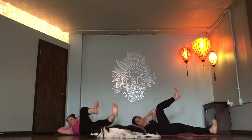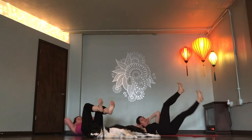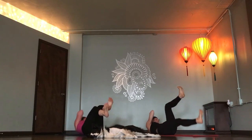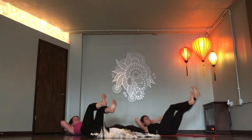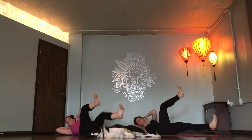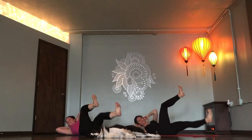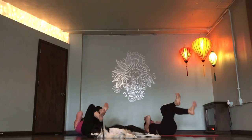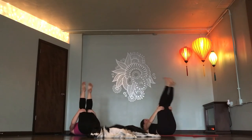Yogi bicycle sit-ups. Breathe. Stopping your knee at 90. Last 10. 9, 8, 7, 6, 5, 4, 3, 2. Boat pose. Hug your knees in. Rock and roll up to boat.